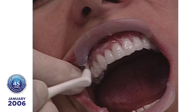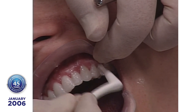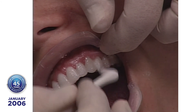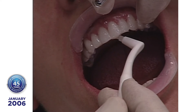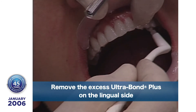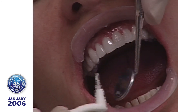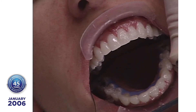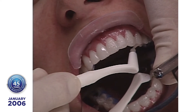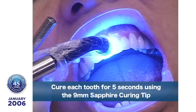Now we're taking the excess off. With the ultra bond being light-cured, it has a kicker in it — it will cure in about 10 or 20 minutes. I'm wiping off the excess on the lingual. And even if I don't get the light to it, the tenure S is setting some of the ultra bond. I've removed most of the excess. Now we're going to take and apply a five-second cure to each tooth.